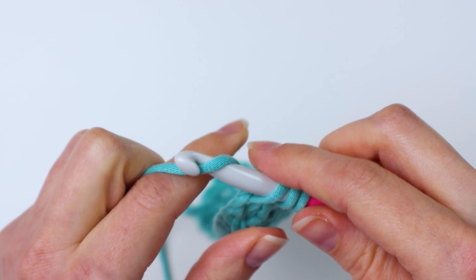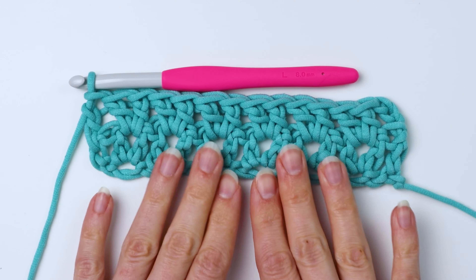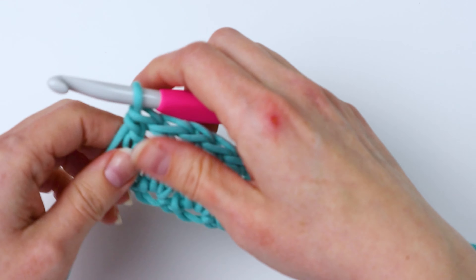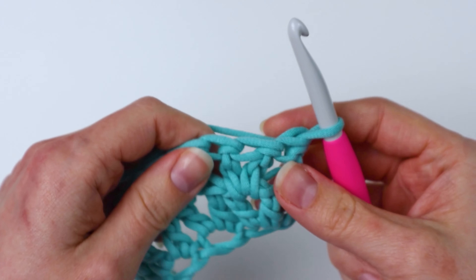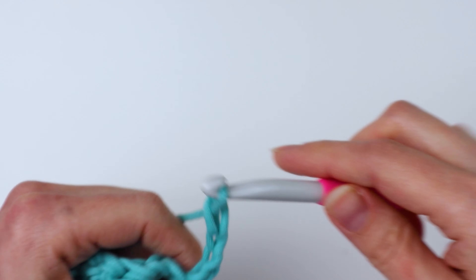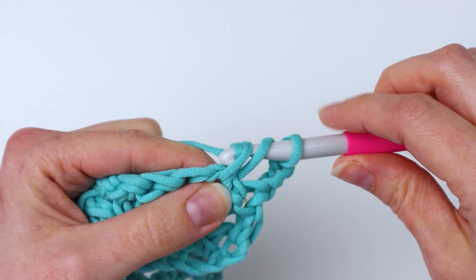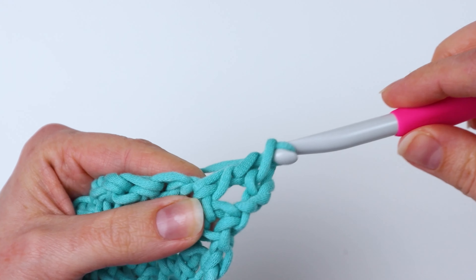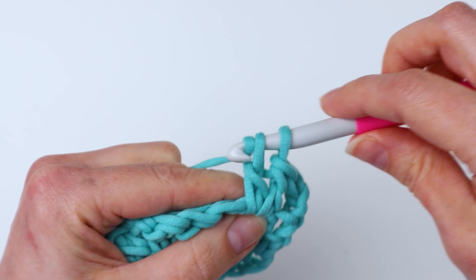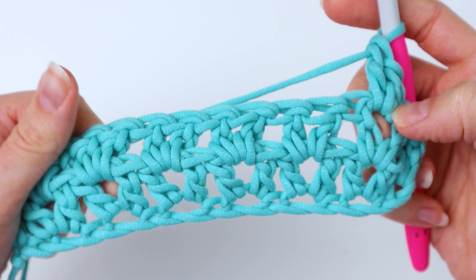To do that, you're going to yarn over, insert your hook into that chain, and pull up a loop. Now you have three loops on your hook. Then yarn over and bring it through two of those loops. Yarn over one more time and bring it through both — and that's your double crochet. Then you're going to do that again in the same chain: yarn over, go back into that same chain, pull up a loop, yarn over, pull through two loops, and then yarn over and pull through the last two. And that's your first v-stitch — it's just two double crochets in the same spot.